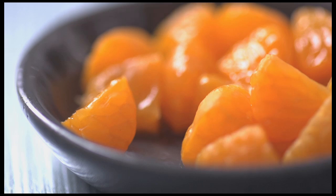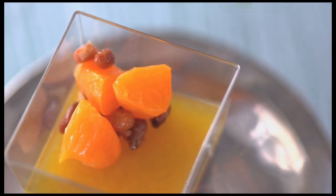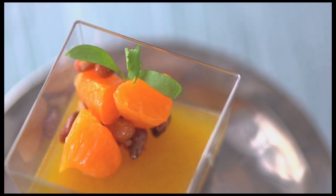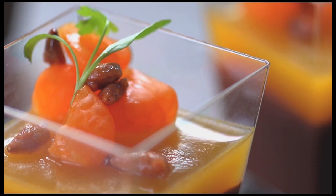I add a few segments of satsuma. And then a couple sprigs of micro cilantro for a surprisingly herbaceous bite. It starts really based on these wonderful satsumas and finding the proper Godiva chocolate to match that and complement it perfectly.